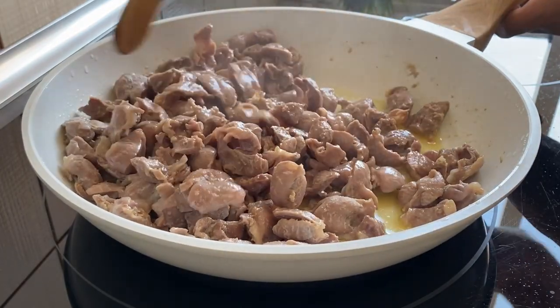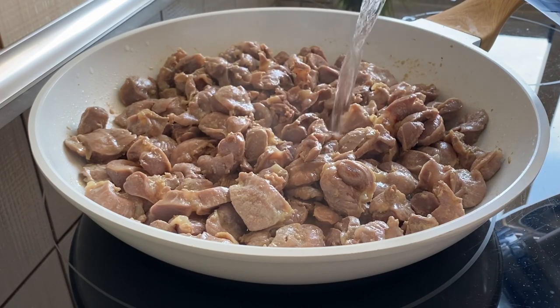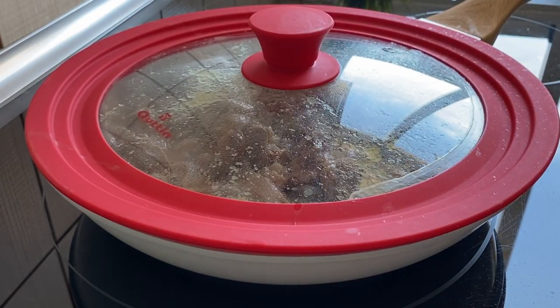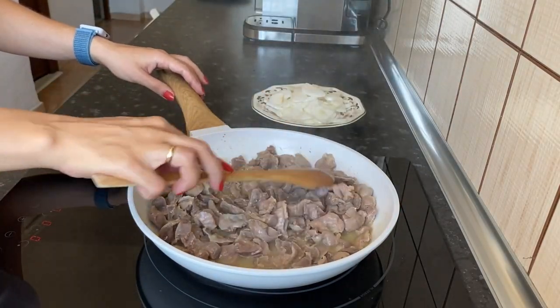20 minutes have passed and the liquid has almost evaporated, so we add some water and continue to simmer. After 40 minutes the chicken gizzards are soft and almost cooked.